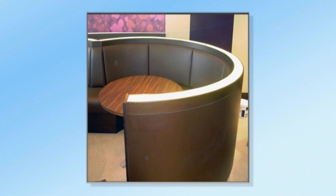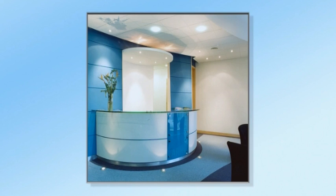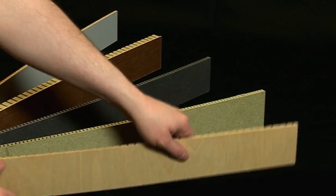Using Neatform and NeatFlex saves time and improves product quality, as the curves are consistent and smooth without bumps or hollows. Curves can be free standing or fixed to a framework and can be laid up flat with veneers or laminates before bending.